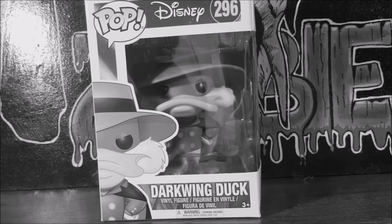Hey guys, welcome back to Come Again. I'm Shannon, and this week on your pop review I'm going to be doing the newly released Pop Disney number 296 Darkwing Duck vinyl figure. So stay tuned.